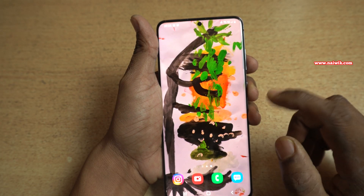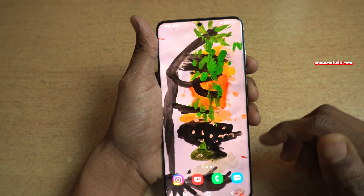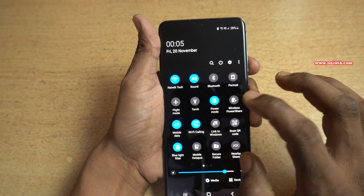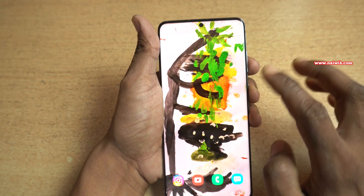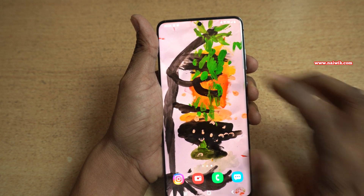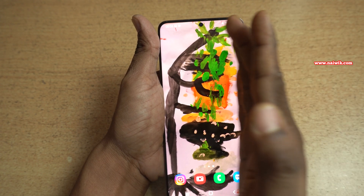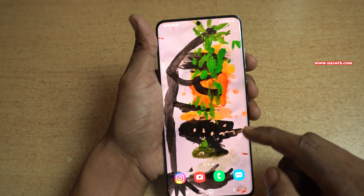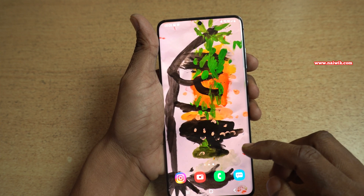But if you are coming from other brands such as Redmi, Realme, Oppo, or any other brand, they will give you a toggle to take the screenshot — you can simply click on the toggle. But coming to Samsung phones, there is no such toggle. Instead, you need to use your palm to take the screenshot automatically, by simply swiping using your palm.